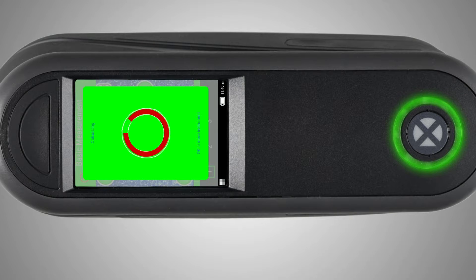A green box will be displayed when the measurement is complete and it's safe to move your instrument. The circle LED light will also be green.